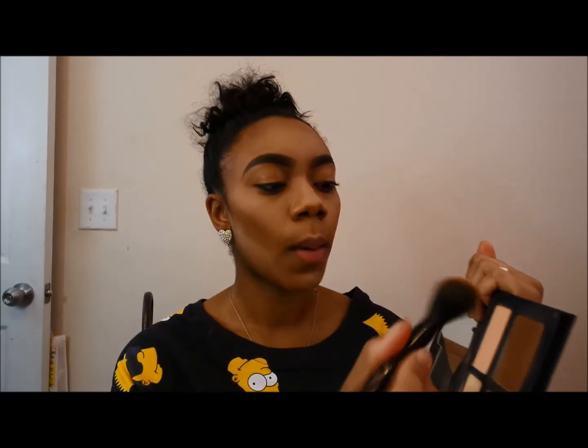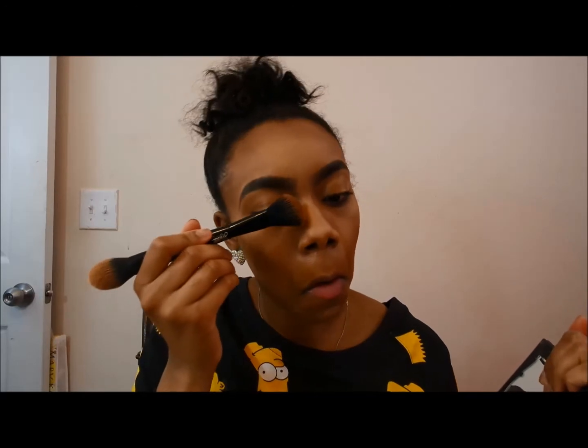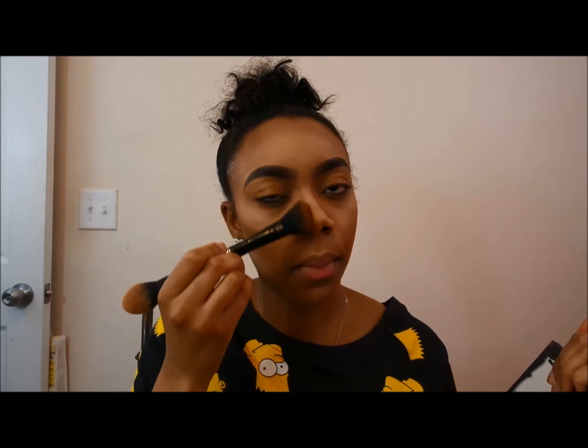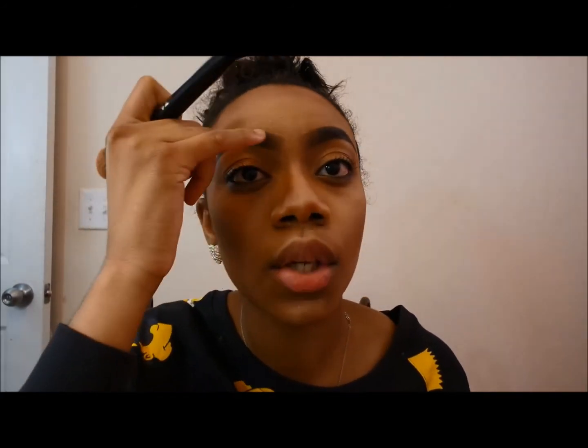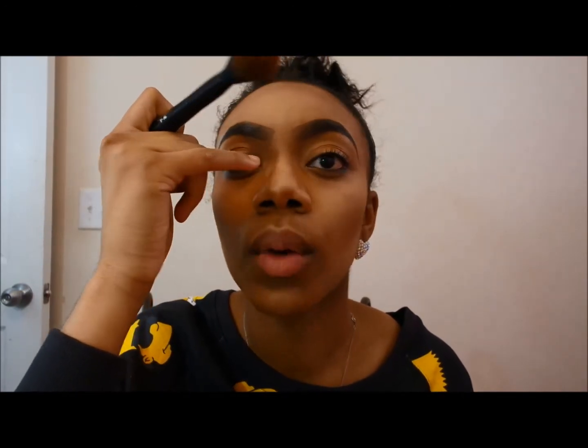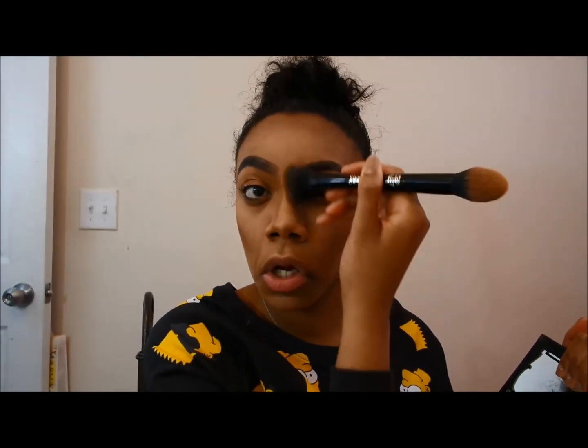As you can see, my cheekbones and everything are brought in. I forgot to contour my nose, so let me show you how I snatch this nose. I go back in with Sombre and just follow that bone line. Where my brow starts is where I want to start my contour — you want all lines to be parallel to each other.